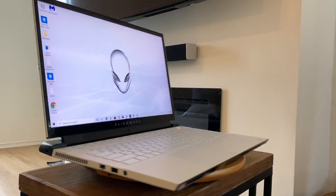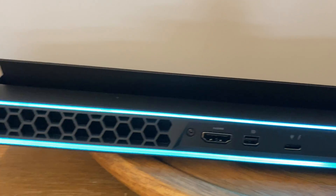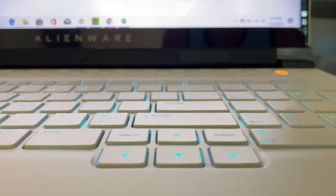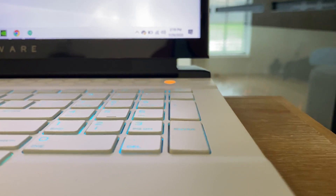Guys, today I just got in my Alienware m17 R3 laptop. It's one of the top of the line, fastest laptops out there. We're going to go through the unboxing — I'm super freaking excited.